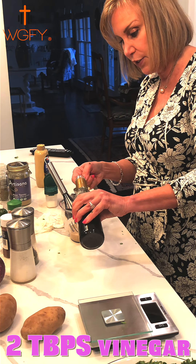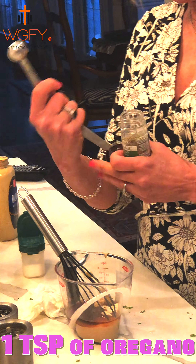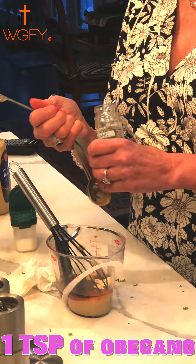Next we're going to put in one teaspoon of oregano — some European channels call it 'oregano' but we call it oregano. We're using the dried variety; I think in a dressing the dried oregano is a better choice than fresh. We whisk everything together to get it all emulsified. If it's a little thick you can add a splash of water — or vegetable broth for a little more nutrition — and whisk that in.